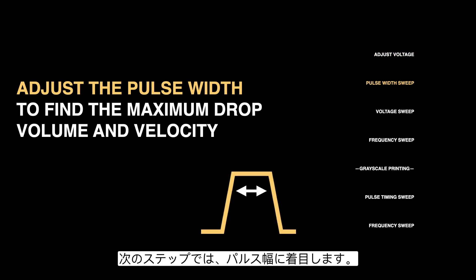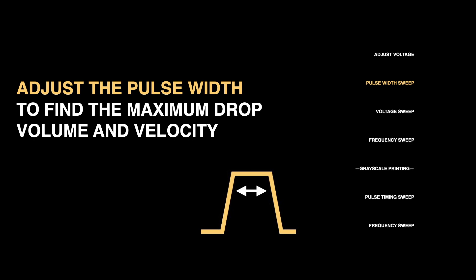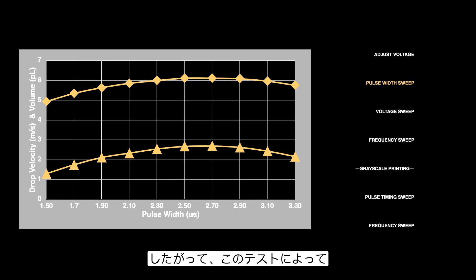The next step is to sweep through different values of the pulse width — how long we are applying voltage for — to find which value yields the maximum drop volume and velocity. In general, the pulse width tends to be quadratically related to velocity and volume, so there will be an optimum pulse width we can find based on this test.